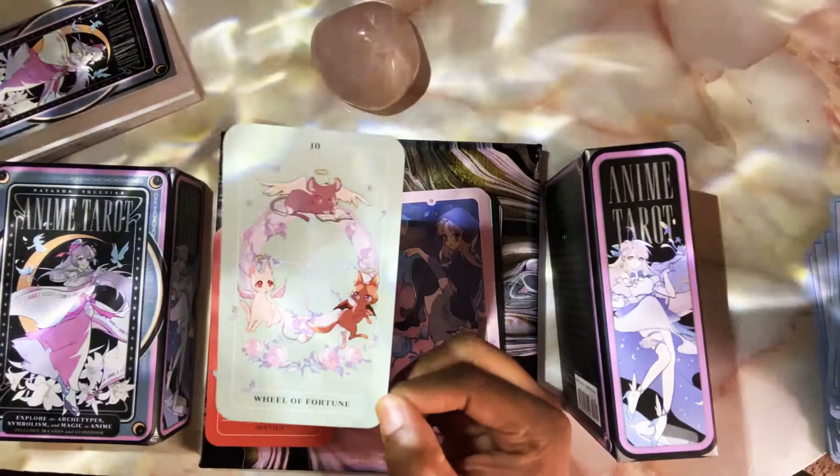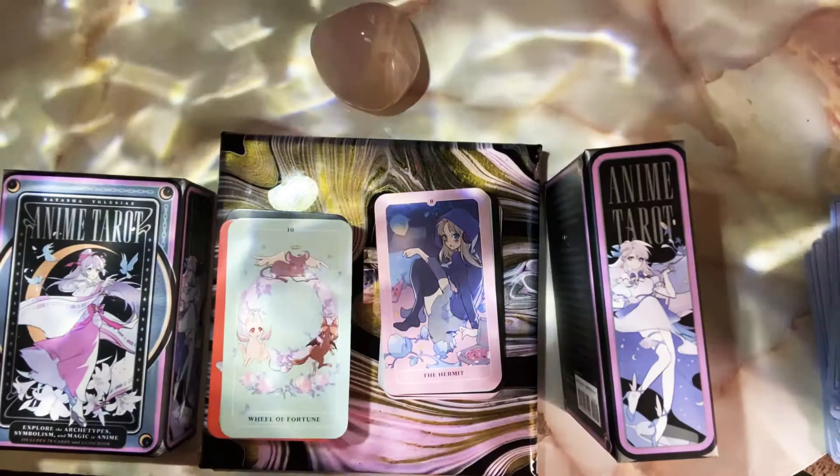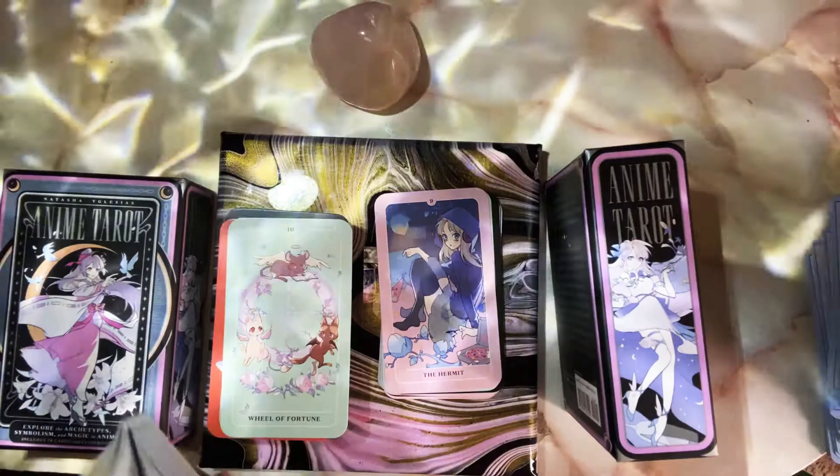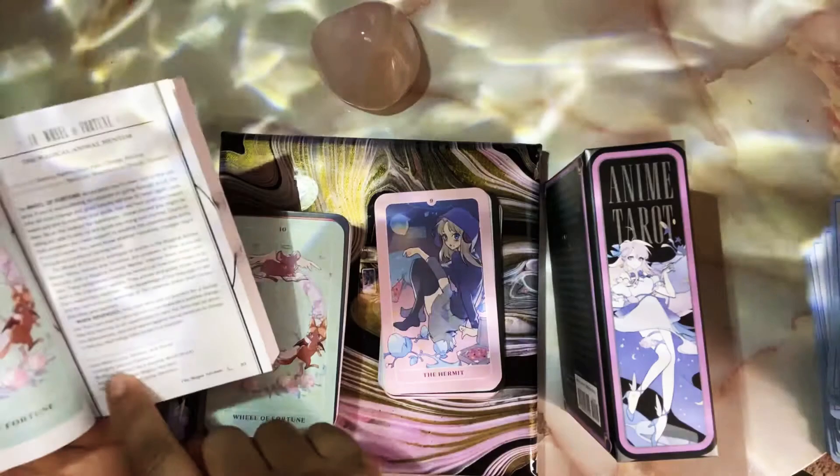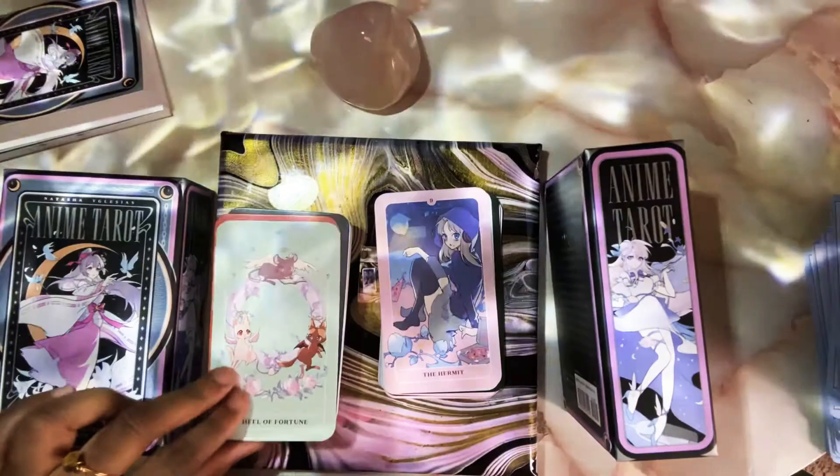Look at the Wheel of Fortune — you know how you see something so cute you almost want to cry? I almost wanted to cry. They have different characters influenced by or representing different parts of the card — Luna, Artemis, and Diana from Sailor Moon. Yeah, it's so cute, I want to cry. Justice is next.